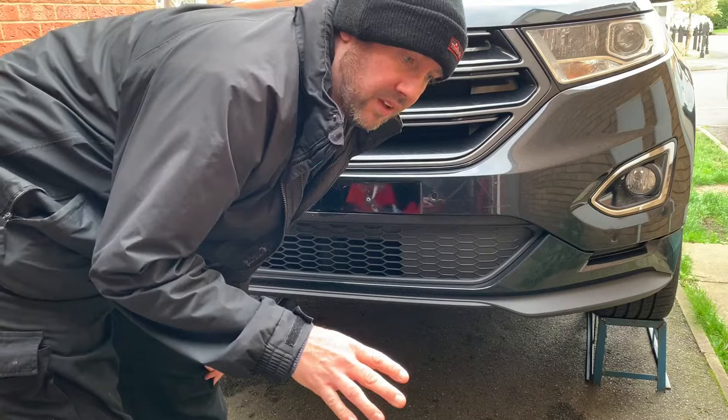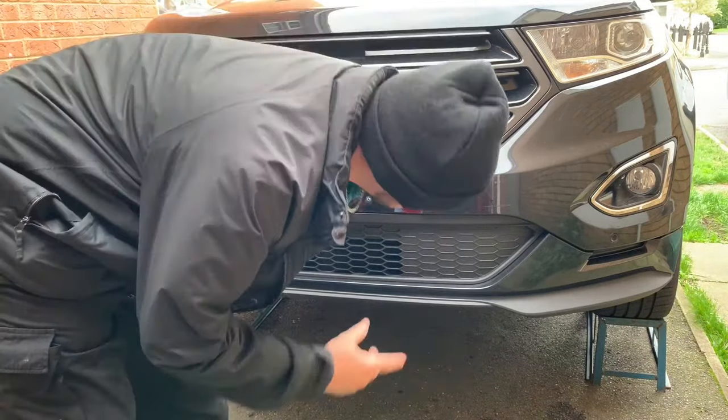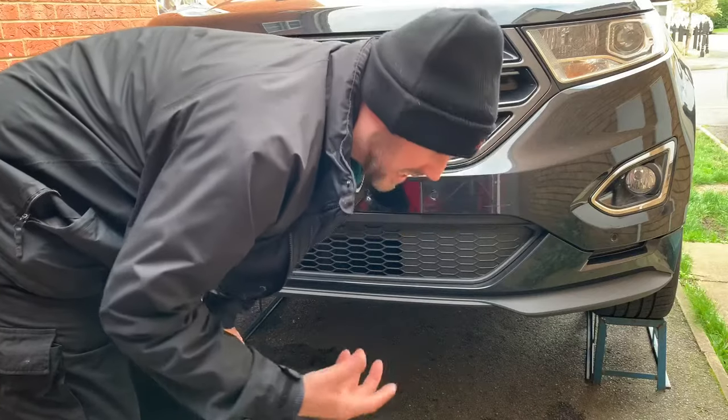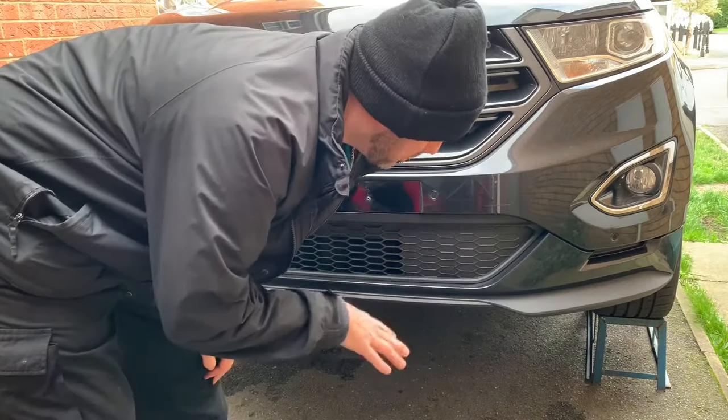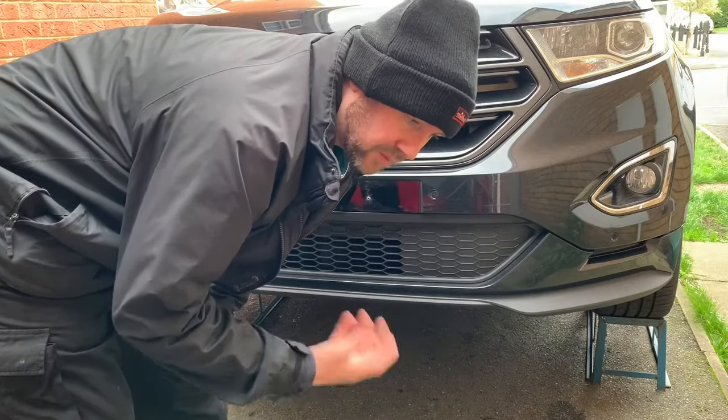Now I have driven the car for about 20-25 minutes just to warm the oil up, because you're supposed to get the gearbox up to about 40 degrees. But before I change it I will start the engine up again and run it through the gears before I turn it off.